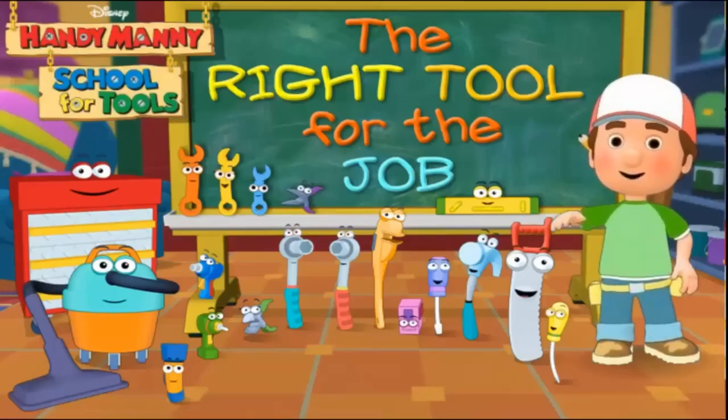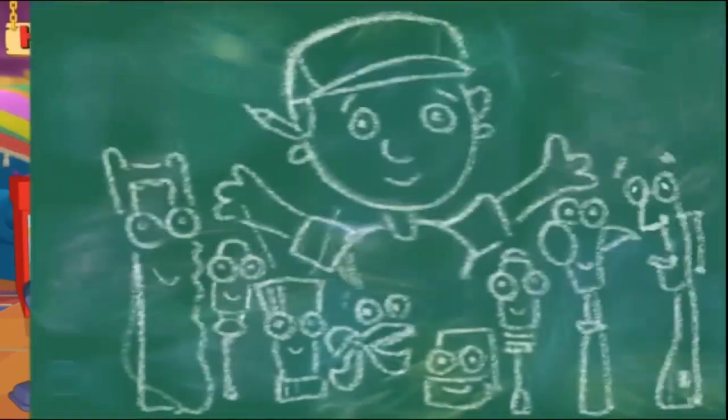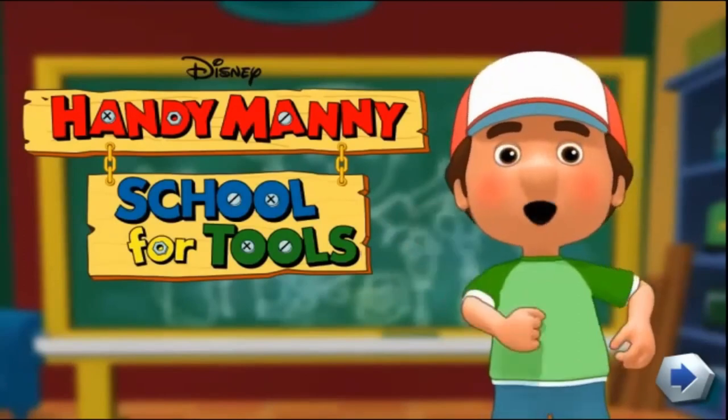Handy Manny's School for Tools: the right tool for the job. Hello everyone, bienvenidos. Welcome to Handy Manny's School for Tools.